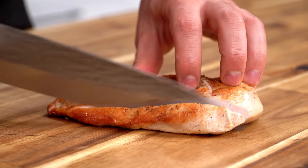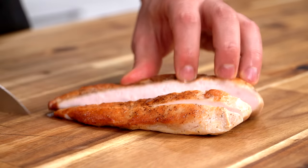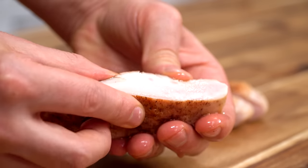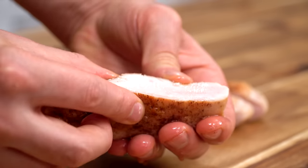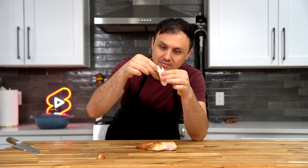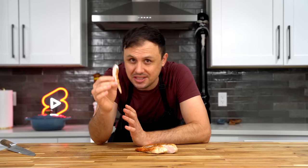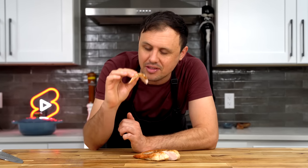We're going to start by tasting this sous vide chicken. As I cut into it, I can feel it's very tender, and as you can see it is absolutely glistening with juice. This could not be more perfectly cooked. It really comes apart incredibly easily. The best part isn't just how juicy, tender, and delicious it is — it's knowing you can easily replicate this result any time using the sous vide method.